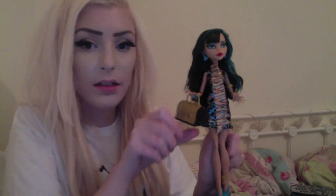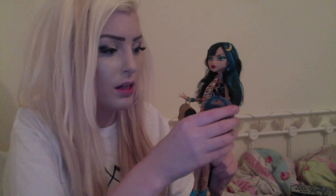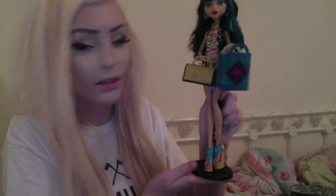Here's one bag on her — look how sophisticated she looks — and here's the other one. So this is Cleo DeNile and I really like her!